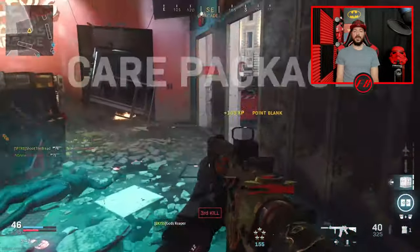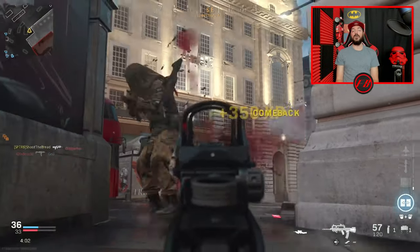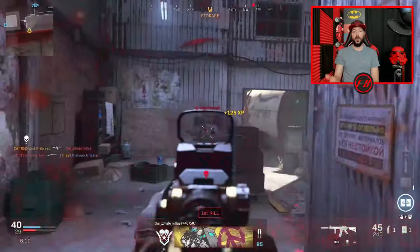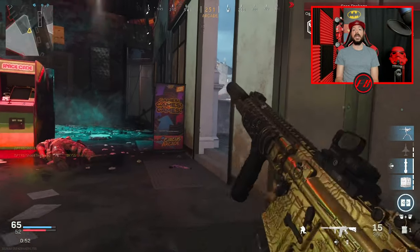What I have my paddles set to: the two bottom paddles are mapped to A and B, allowing me to quickly do drop shots, jump shots, and slide around corners to gain the drop on my opponent. The two top paddles are set to X and Y, allowing me to quickly reload or — in hot situations when I don't have time to reload — pull out my secondary weapon, pick off the last guy, swap back to primary, and reload. All the while both thumbs stay planted on the thumbsticks — every finger has a job, you can't get more efficient than that.